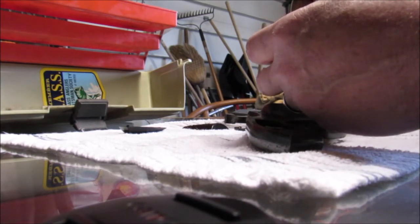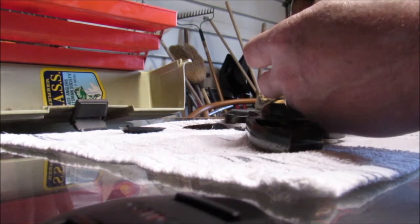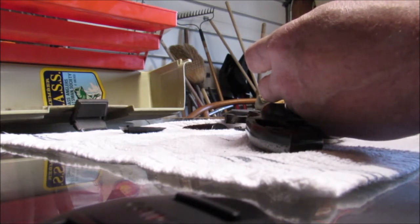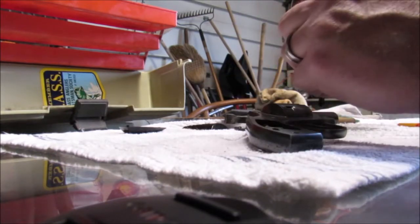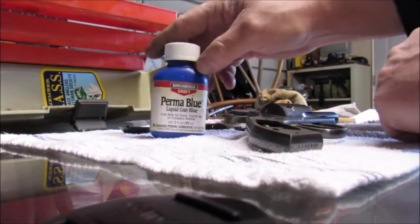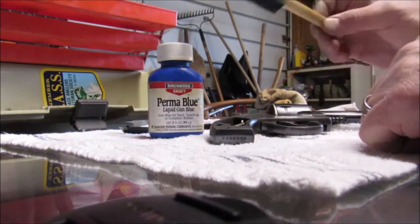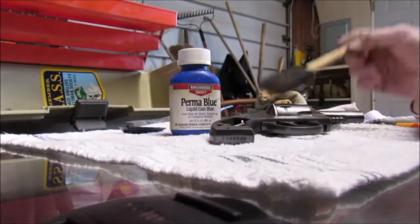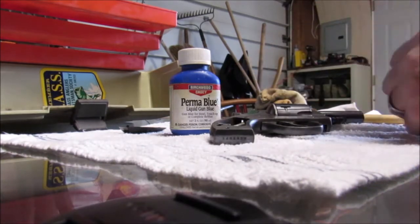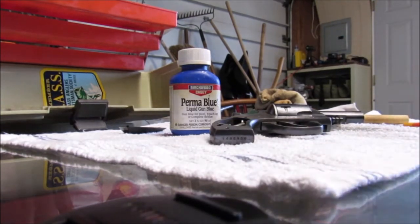Apply blue with a saturated swab or sponge - that's what we got this for. Allow to work one minute, rinse with cold water and wipe dry, polish lightly with steel wool. Repeat steps four, five, six, and seven to obtain a darker blue. It does say 'Danger: poison, corrosive' so you don't want to get that stuff and leave it on your skin too much. So the next step is to clean it up good with alcohol, make sure it's completely dry, then use a sponge to apply it. Leave it for about one minute and then rinse it off and dry it, and repeat.